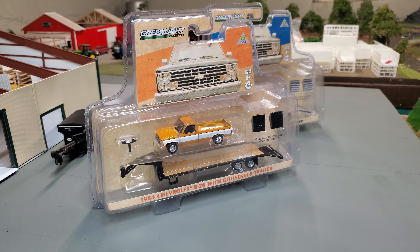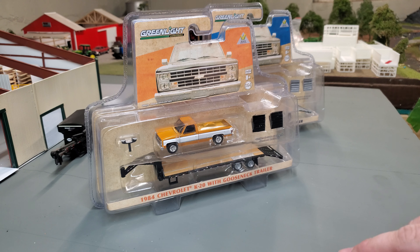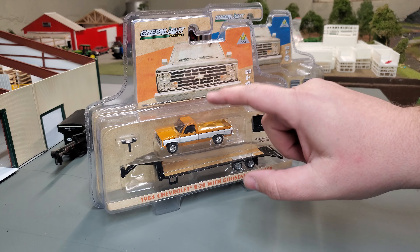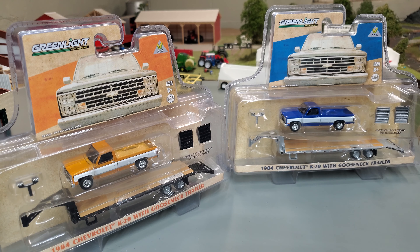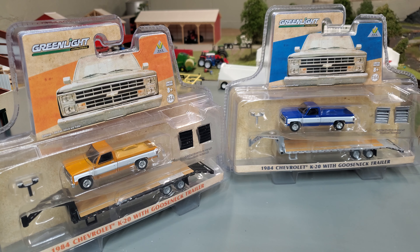I'm with a pretty exciting thing here. These are some pre-production models from B&B Farm Toys Greenlight, and they are the 1984 K20 with the gooseneck — and we've got two versions. You've seen this version as far as the pre-order up on our website, and we finally got our hands on a pre-production version. And then we've got the same thing but in a blue scheme with a cool silvery, chromey-looking gooseneck trailer.